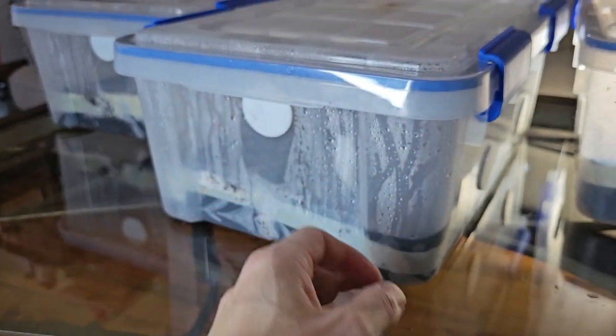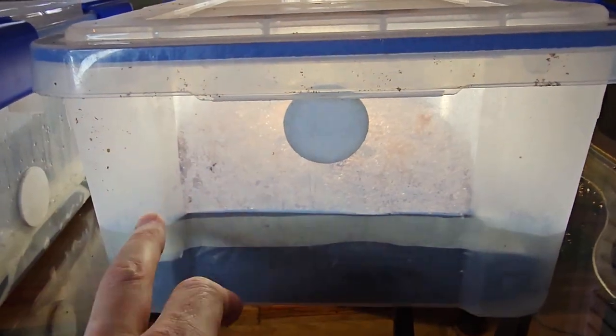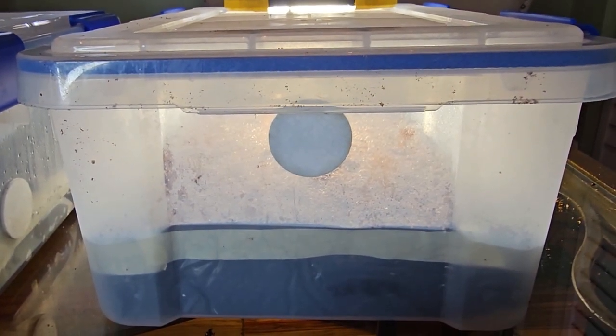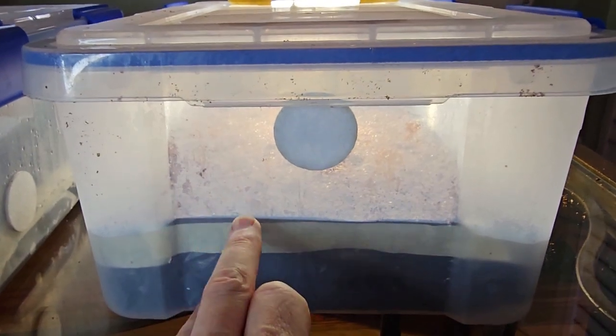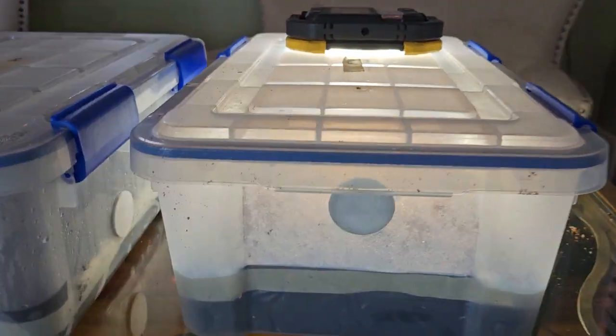That airflow is going to clear off the condensation — same thing with that one. The reason this one isn't like that is because we just made this a couple minutes ago, so the bulk substrate was still a little bit warm in there. Usually it wouldn't be fogged up already, but let's go in and take a look at these. The first one is going to be a little bit harder to see because of the fogged-up area.